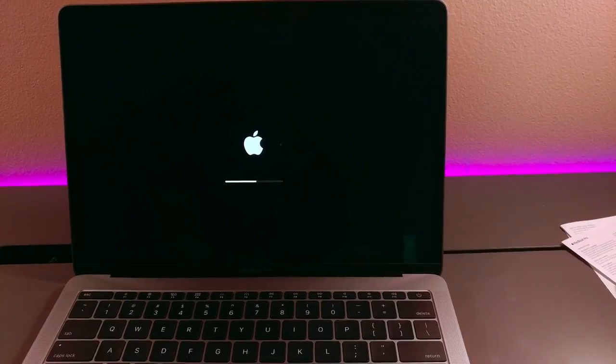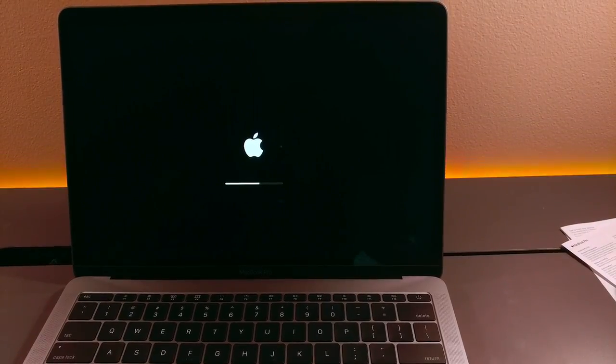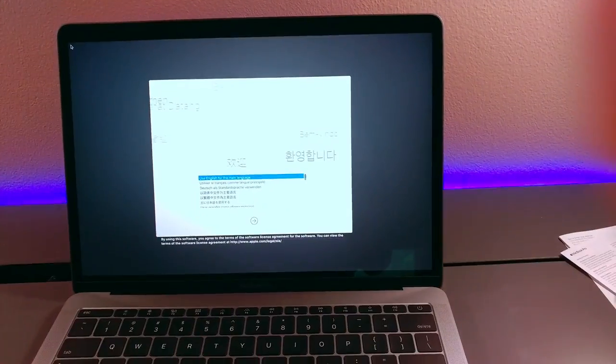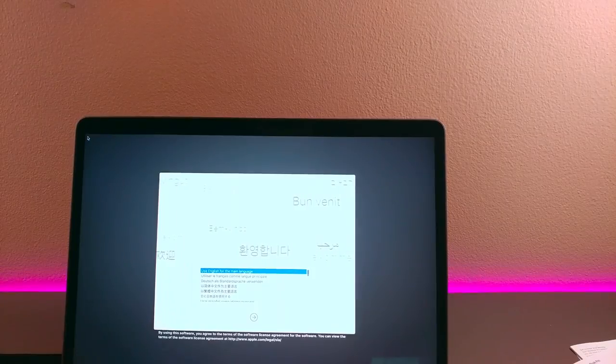It's booting up, and that's just the unboxing. Check back in a couple days and I will have a review up for it. That's it. Thanks for watching, and I'll see you guys in a bit.